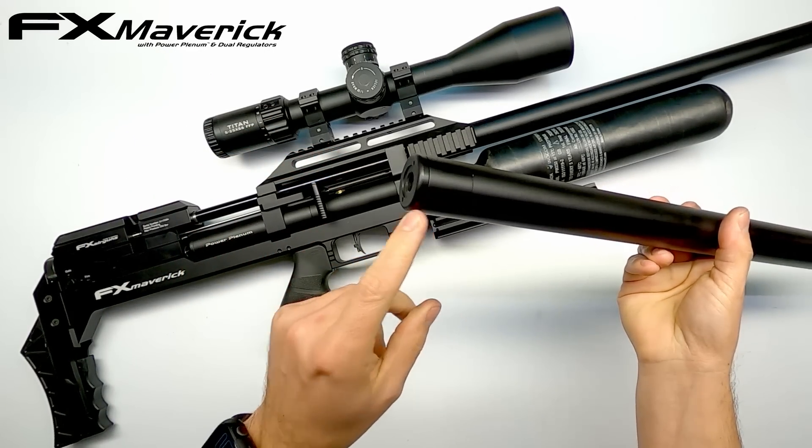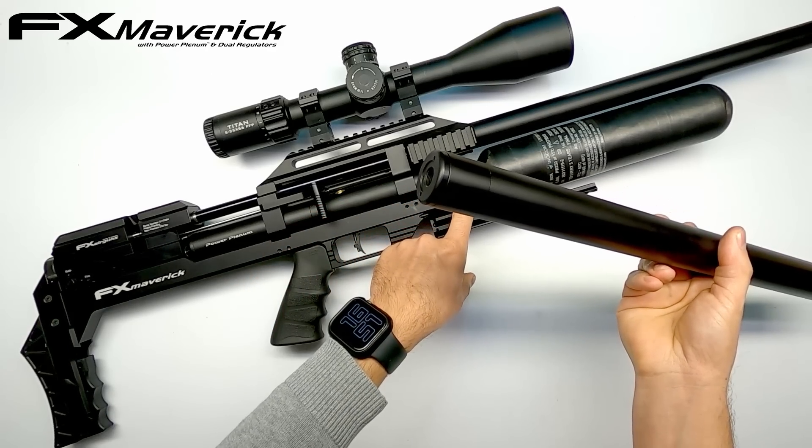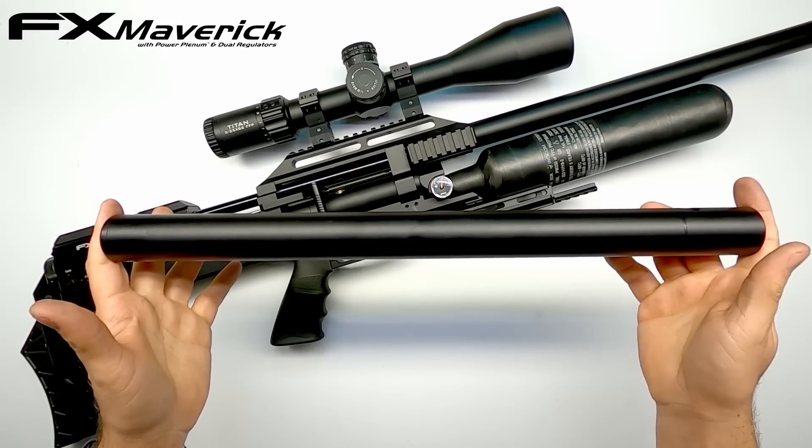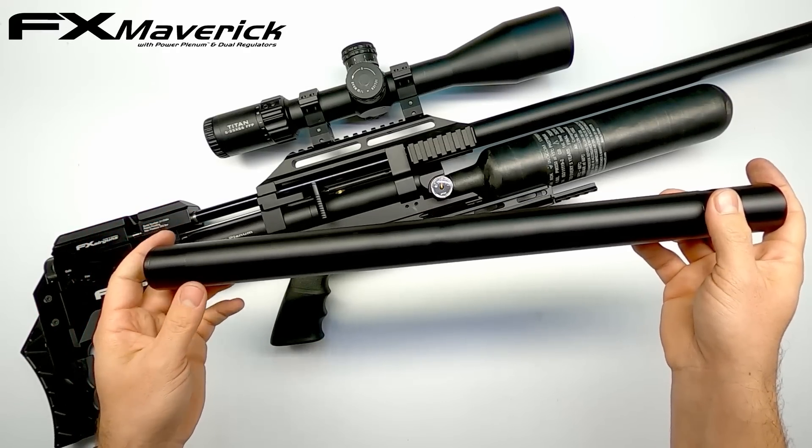And now I had an air tube with the power plenum and the same connection as a bottle. Putting everything together I was confident this would look very cool. So let me show you now how it looks.